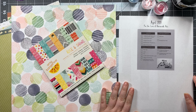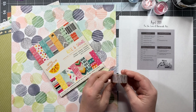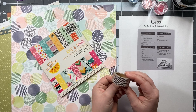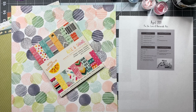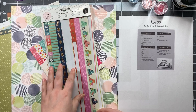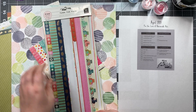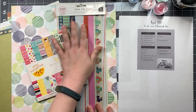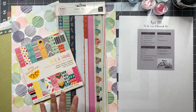Moving on to embellishments — it says washi tape. I did pull this one here; it's a rose gold bark pattern and I love it, although I almost never use it because I almost never actually use washi tape. I do however like to use washi strips, so I pulled in these washi strips from Pink Paisley by Paige Evans from her Turn the Page collection. I thought the colors worked well together — not all of them, but the majority.